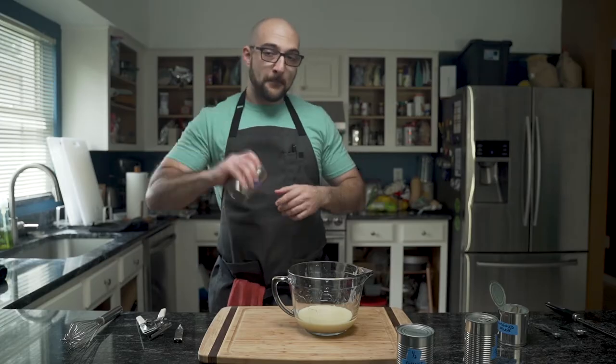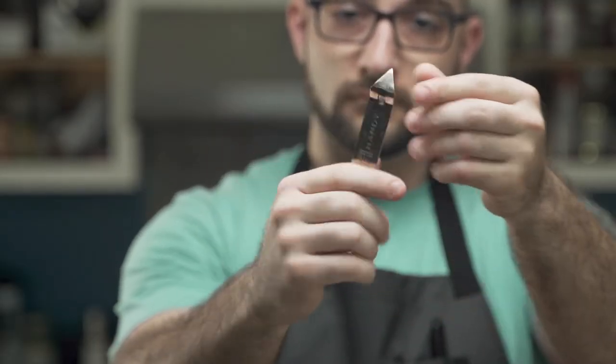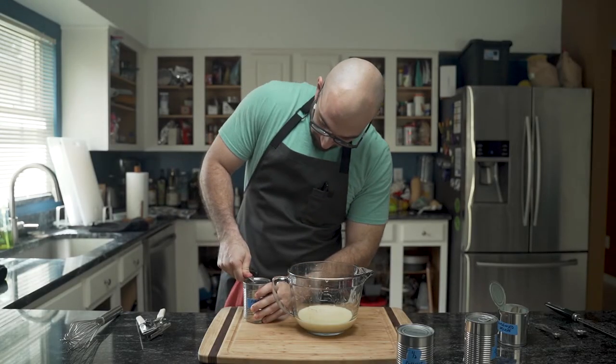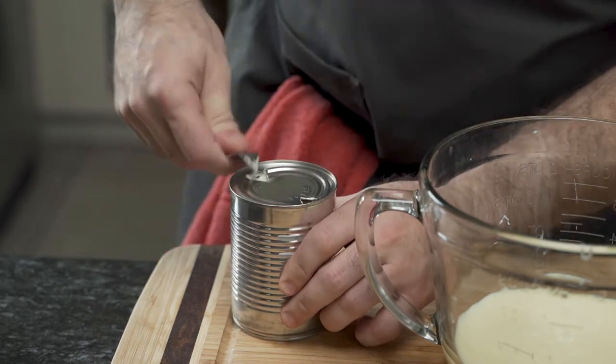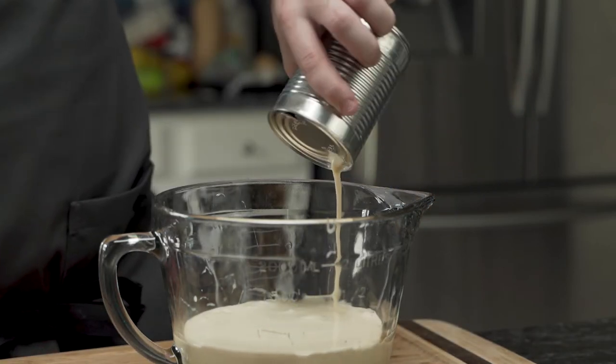Next he moves on to the evaporated milk, which says to shake well, so he does. Using the can opener, he pops one side, flips it around 180 degrees, and pops the other — this does in fact increase the airflow, increasing the throughput of the liquid out of the can.